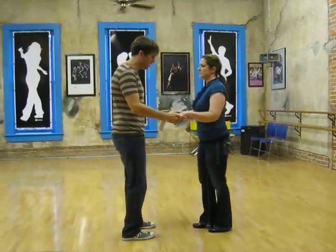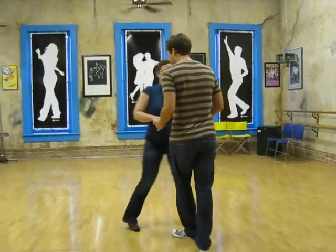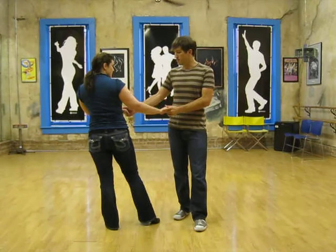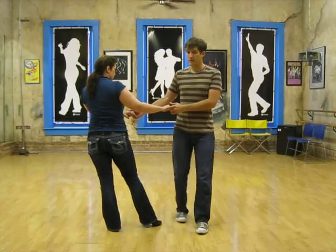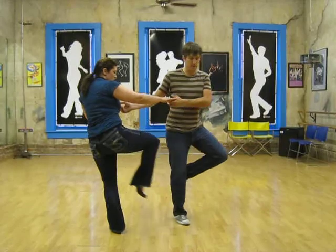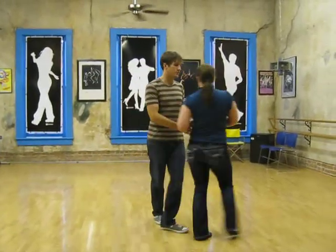Let me slow down a little bit — 1, 2, 3, 4, 5, 6, 7. We rotate around a quarter turn, and girls hold on to the leaders. They're going to straighten out that left leg, take their hip out, and then we both sweep the leg — I go behind, she goes in front — sweep. And then as I step forward, I'm pulling her forward — 5, 6, 7.